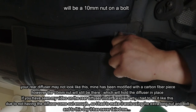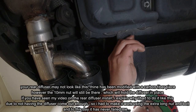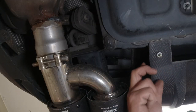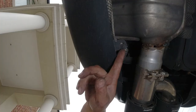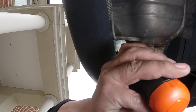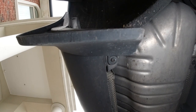Undo this 10 mil bolt, which allows the diffuser to come off. Set that aside and do the same to the other side - break it loose, undo it, and pull down the diffuser. It unclips just like that. Then do the same thing to the other side right here where we have another T20 torx screw and undo that. Remember guys, as I stated at the start - what you do to one side you do to the other side. Now use the T20 right here and undo it.